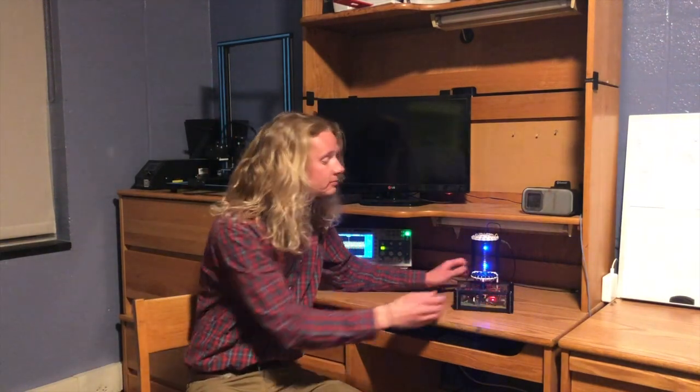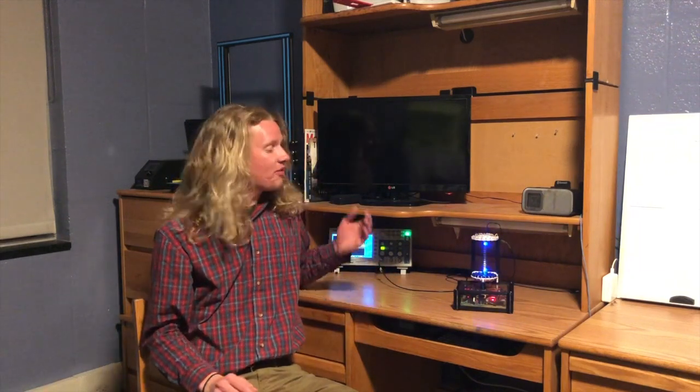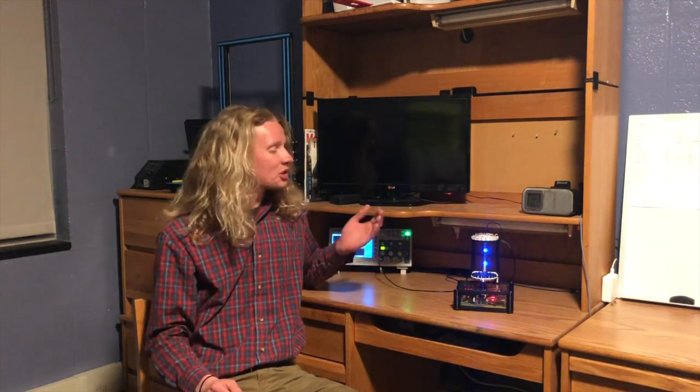Hello everyone, my name is Jake Grimm and this here is my acoustic levitator. Acoustic levitation is the process of using sound waves to levitate particles. In this video, I'll be sharing with you a time lapse of me building the acoustic levitator. Then, I'll show you the incredible capabilities of this gravity-defying device. So, let's get started!